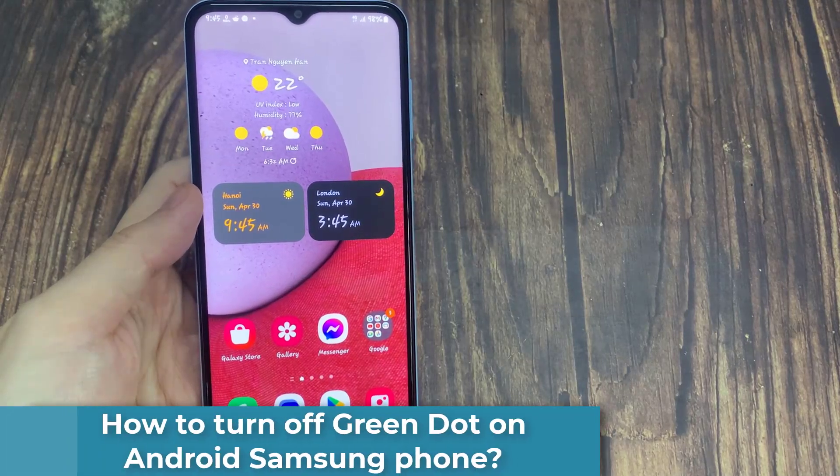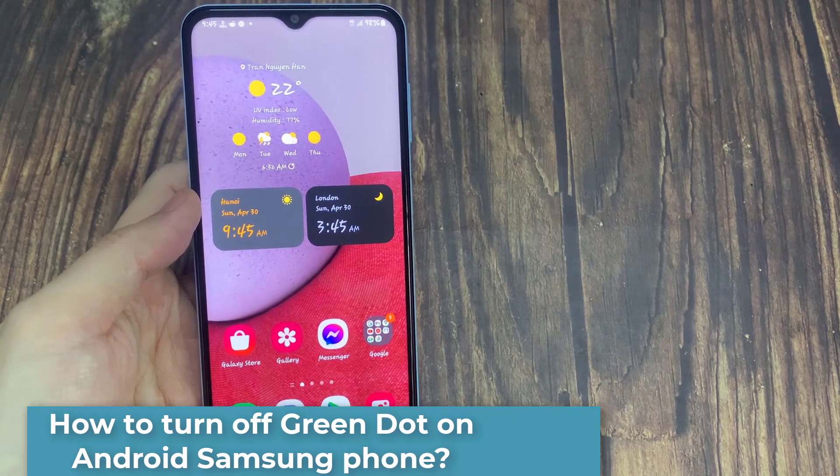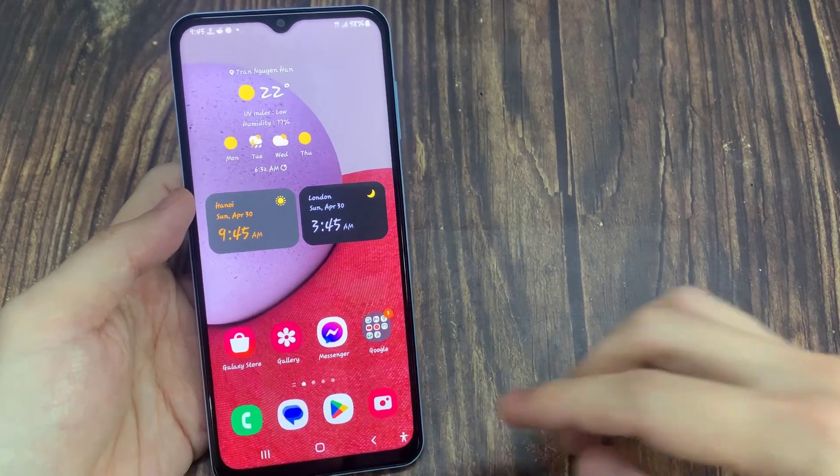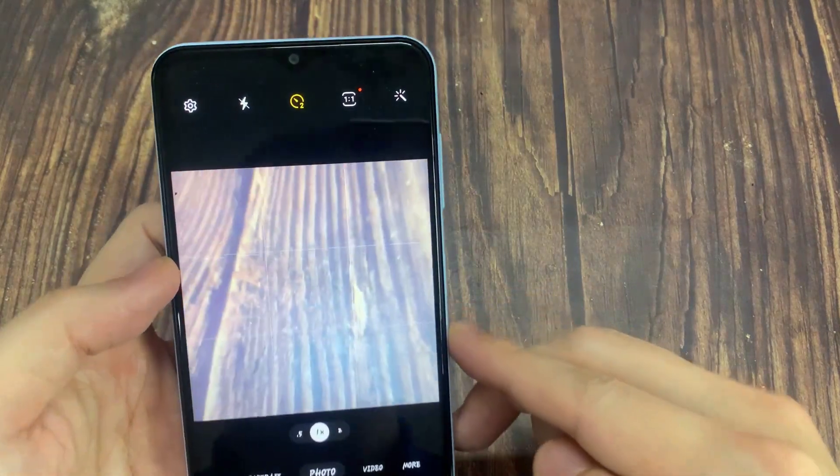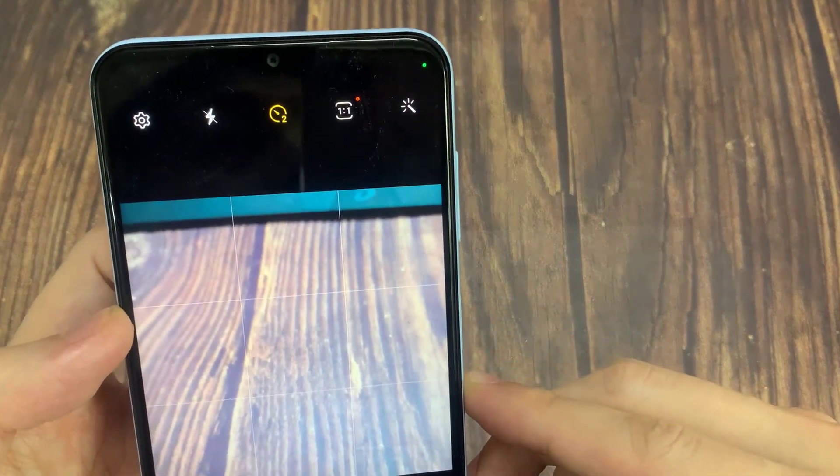Hi everyone! In this video, I will show you how to turn off the green dot on Samsung phone. Basically, this green dot appears when you use your phone's camera. This also signifies that a certain app is using the camera in the background.